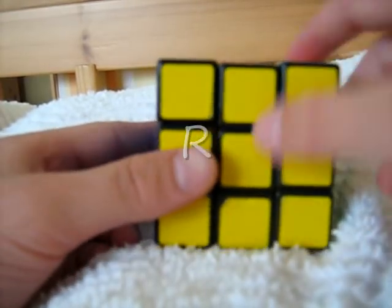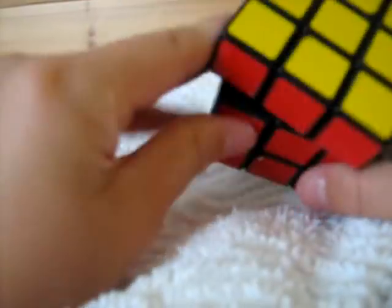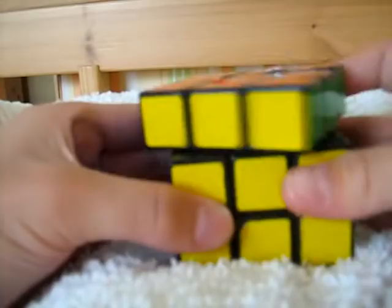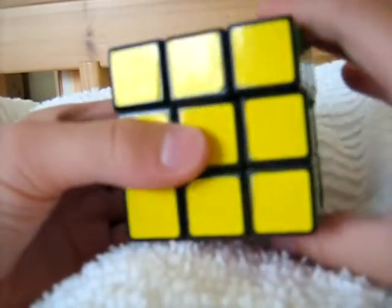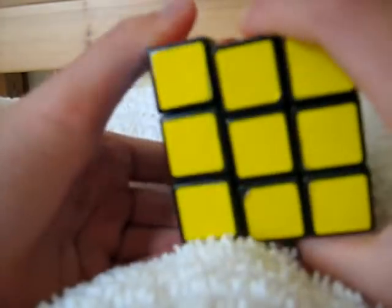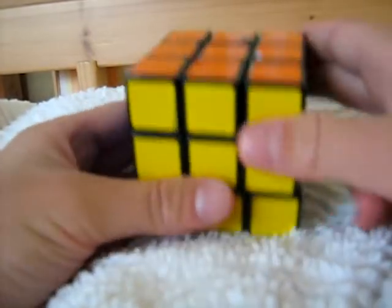If you see one of those letters, you move that side clockwise. F would be this, B would be this, U would be this, R would be this, L would be this, and D would be this.